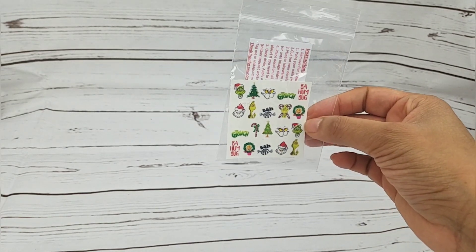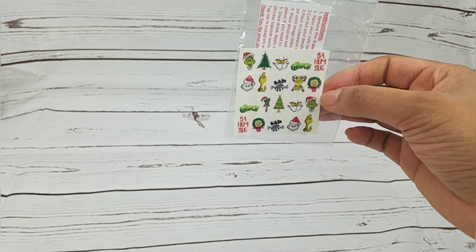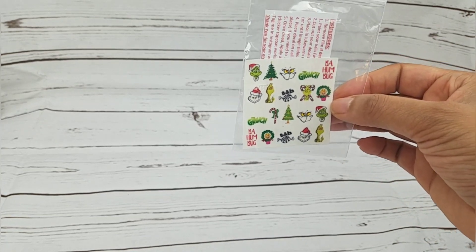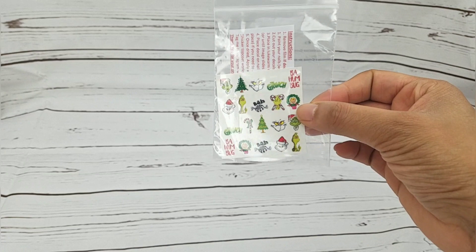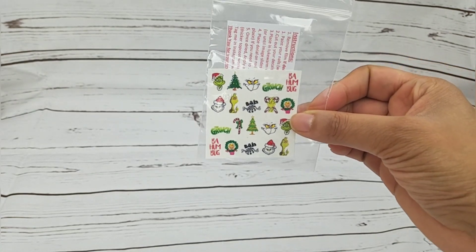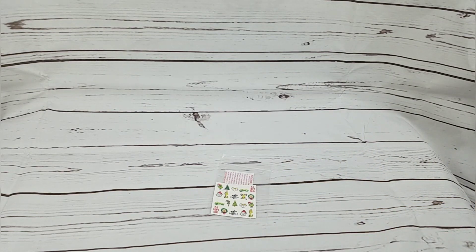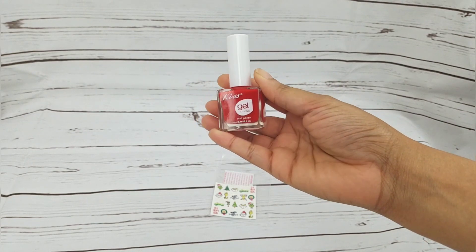These are water decals I got on eBay, I think they were like five dollars. It has the greens, the reds — you know, regular Christmas colors. That's what I got on eBay and that's what I'll be using.